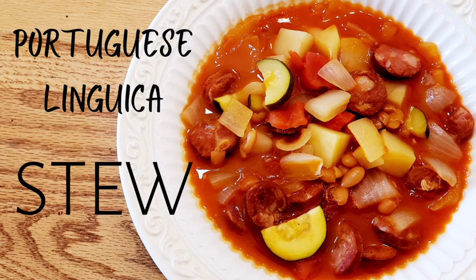The linguisa sausage comes together with veggies and mayakoba beans and a savory tomato broth that the whole family will love. Before we get started whipping up this quick recipe for dinner, take a moment to subscribe to our channel and then stick around — I'm going to show you how we make our delicious Portuguese linguisa stew.